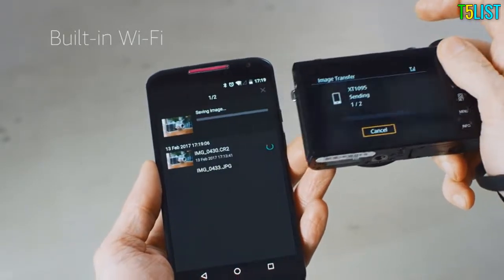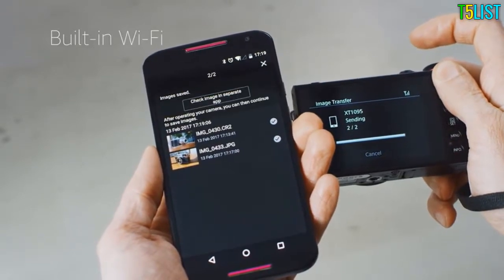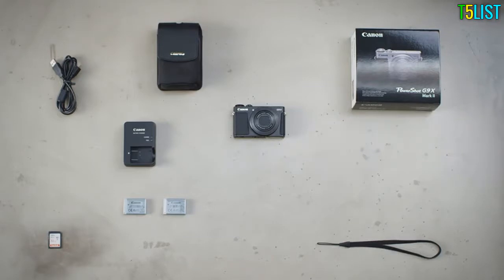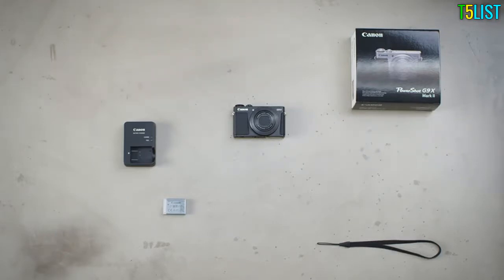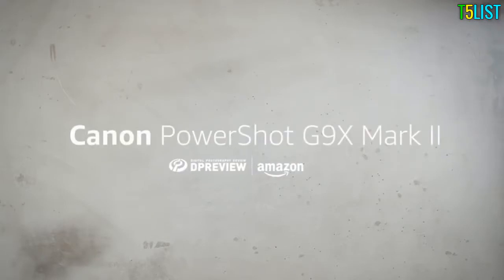Send images from the G9X II to your phone or tablet using built-in Wi-Fi. For more in-depth information about the Canon PowerShot G9X Mark II, including a deep dive into all of its key features, head to dpreview.com.